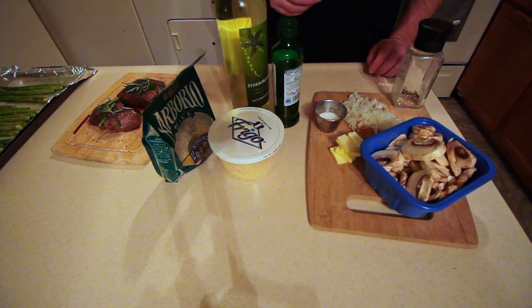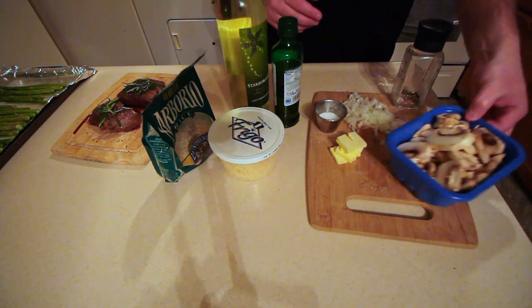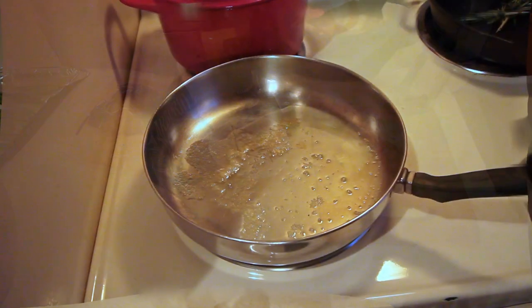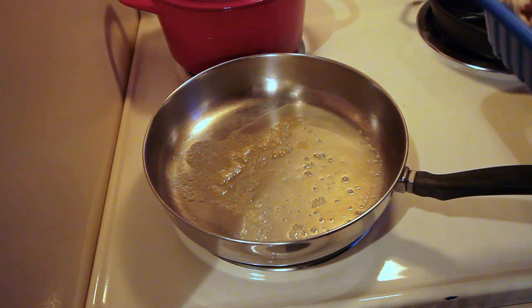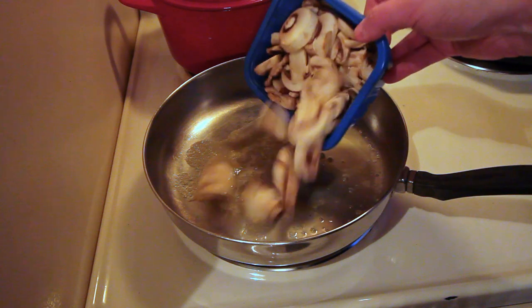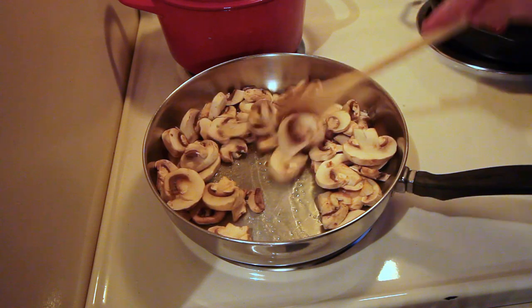I've heated up about a tablespoon of butter and we're going to sauté our mushrooms first. Sauté eight ounces of mushrooms in a little bit of butter and give it a little bit of salt and pepper. This will take about three to five minutes.